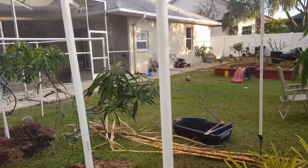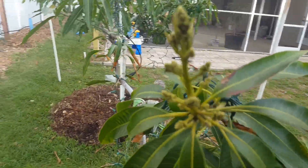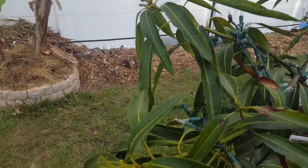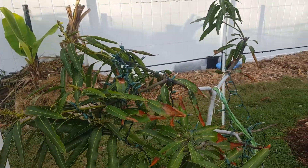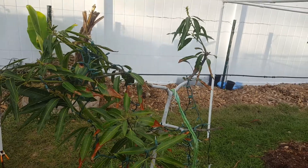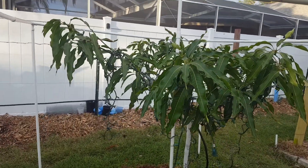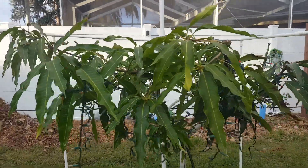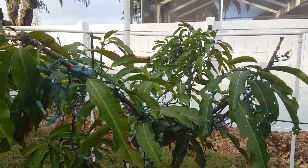Also my malika that got hit — it's got bloom on it too. I don't know if any of the fruit will actually set on this one because there's really not enough leaves to hold fruit. And here's the lemon zest — it's looking really, really good.